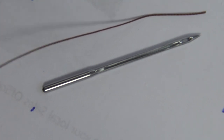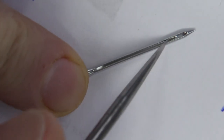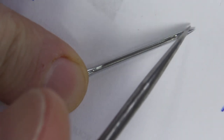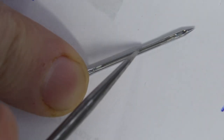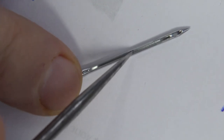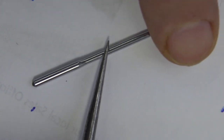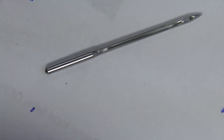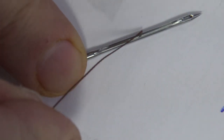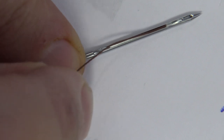Having decided on the thread thickness, the next thing is to match your needle to the thread. If you look at a sewing machine needle closely, you'll see there's a channel going down it and the thread sits in that channel. When the needle pierces the leather, the thread isn't getting damaged. You want the thread to sit in that channel just loose enough to go down happily, but not so that it's rattling around.